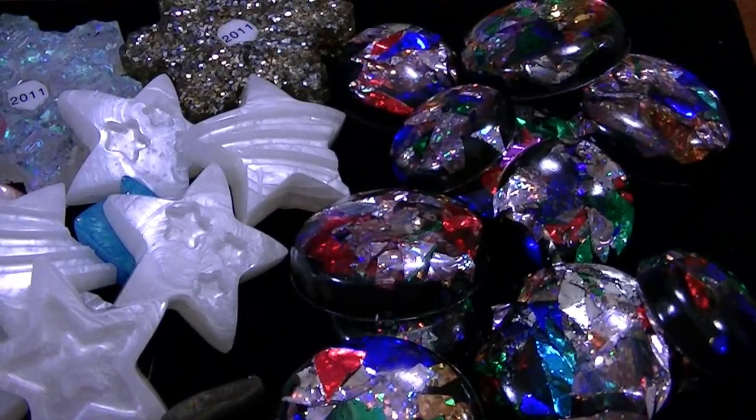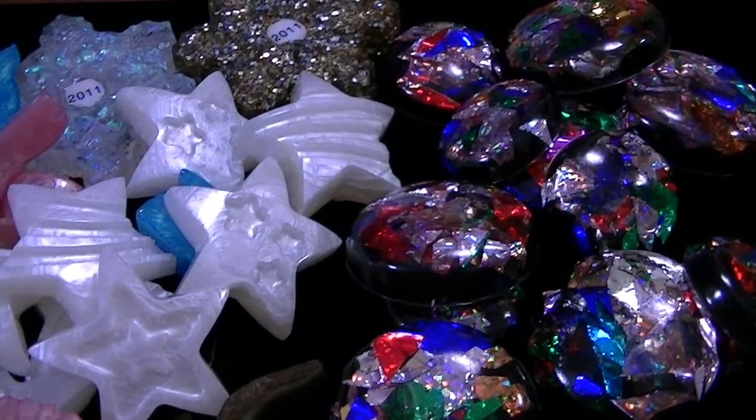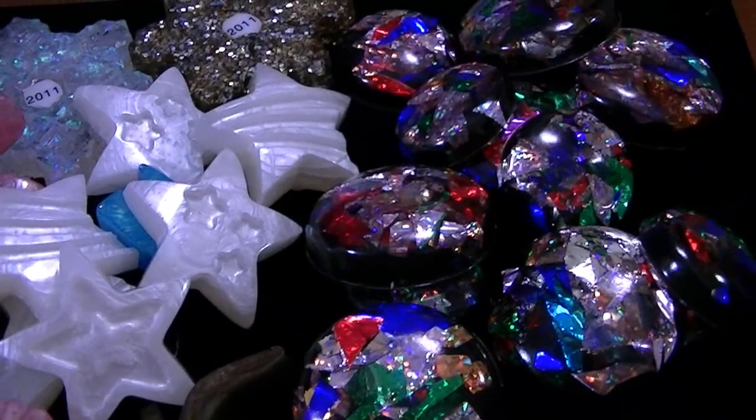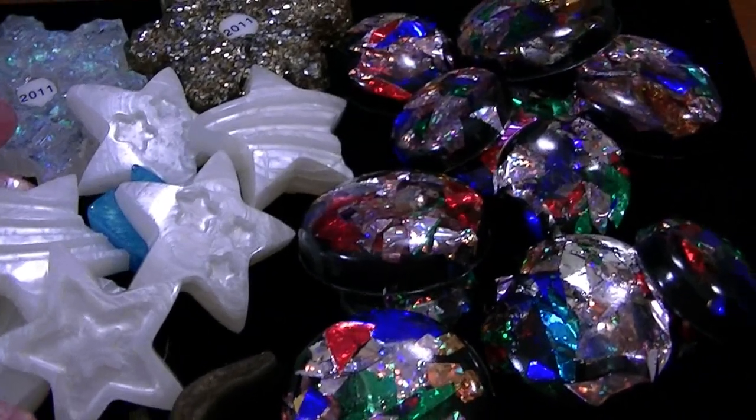Hi everyone, this is Megan and I just had a quick resin update. I poured a little bit of resin over the weekend and these are just the pieces I did.